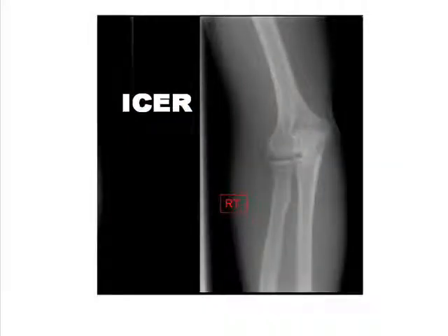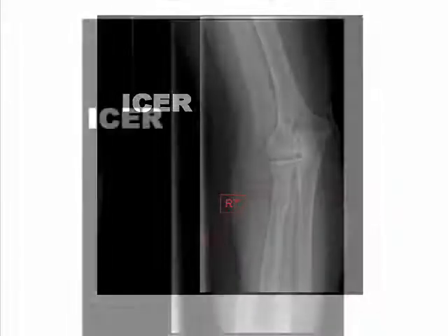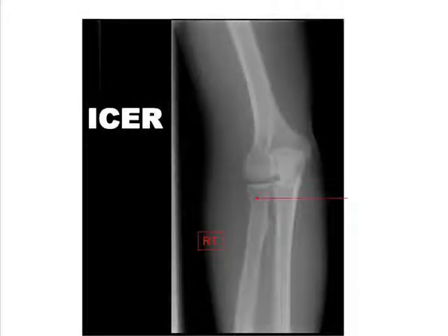The AP lateral oblique projection of the elbow should demonstrate the radial head and neck projected free of superimposition of the ulna. Appropriate contrast and density will demonstrate both soft tissue and tubercula of the bone.